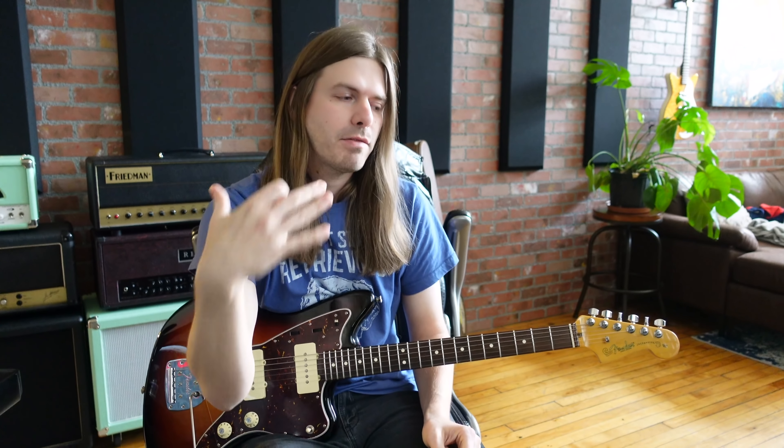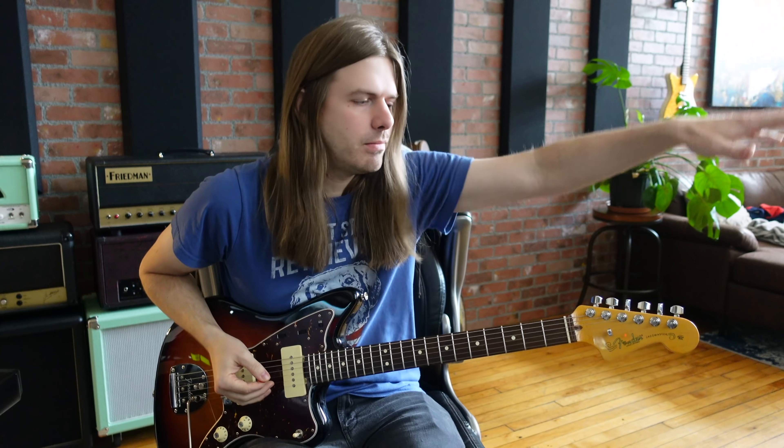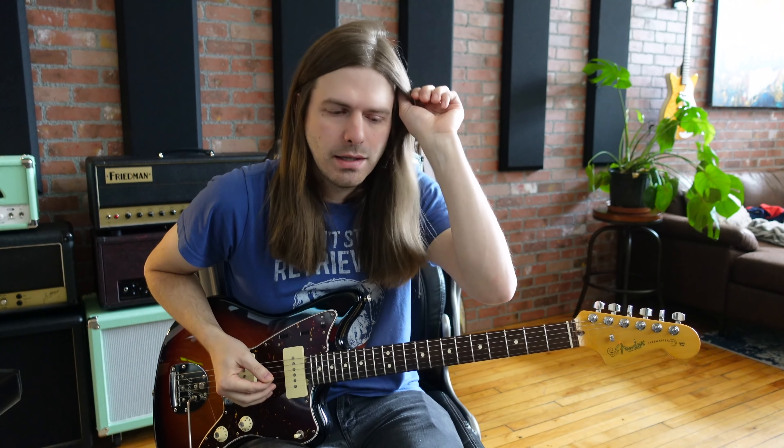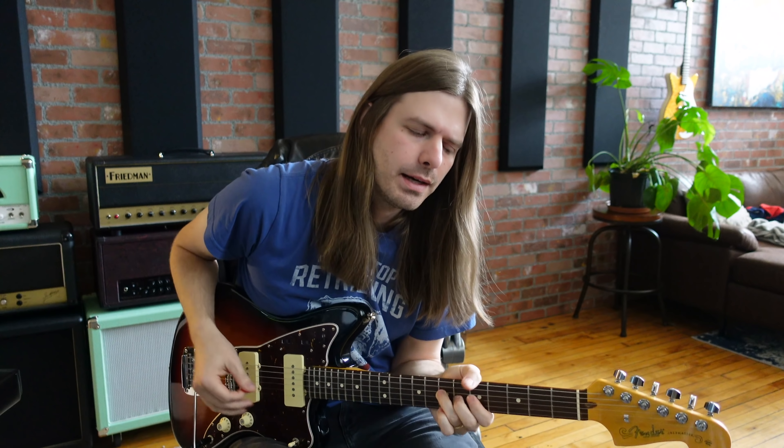So I think that a lot of people who are real critical over someone's tone, someone's preference — and again, to me, tone is not just the way the guitar sounds. The tone is, you know, an album has a tone to it, a sound overall. I've become so much more accepting of people's tones.